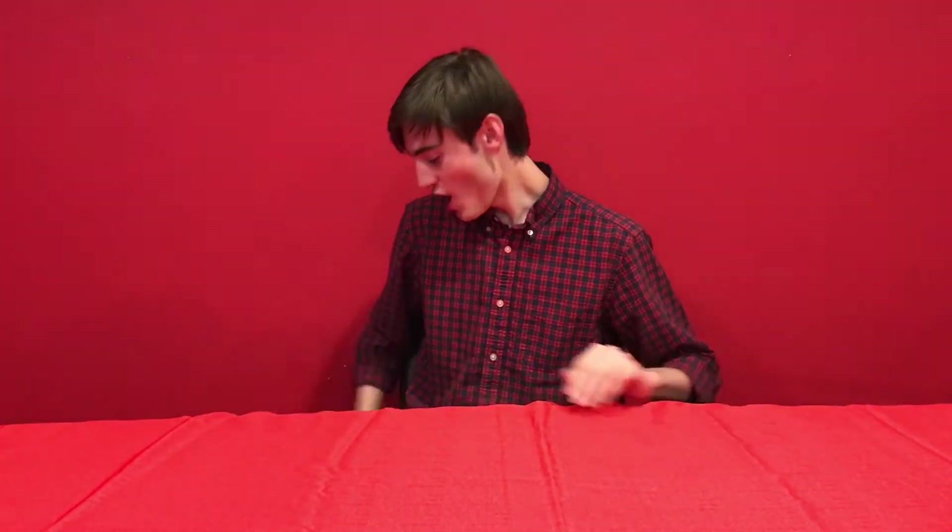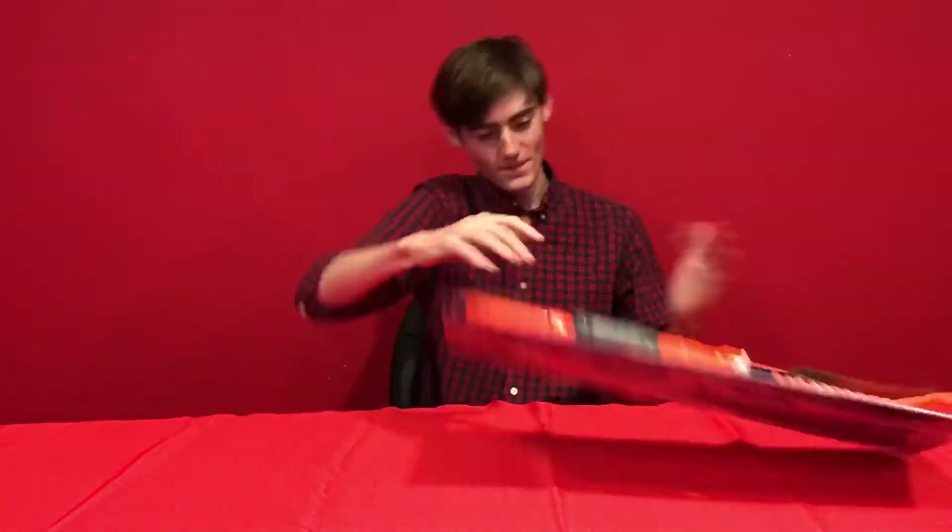Today for you guys, we got something special. This reminds me of my childhood. Right here, the Nerf Sharpfire.